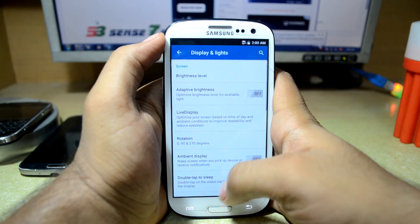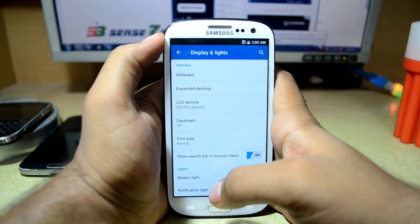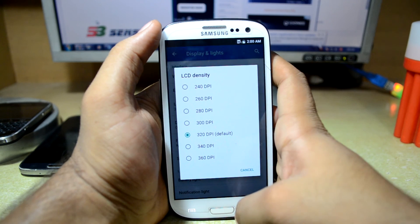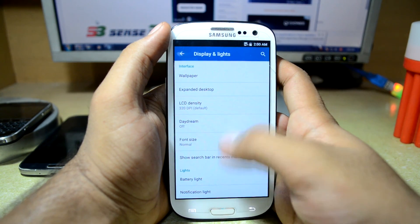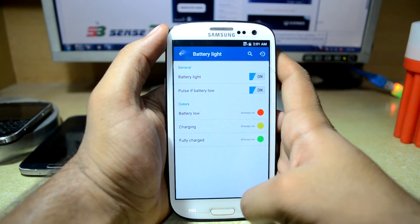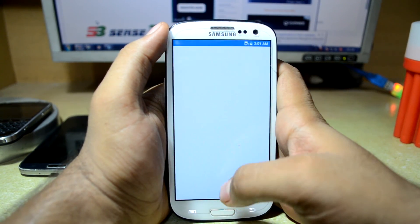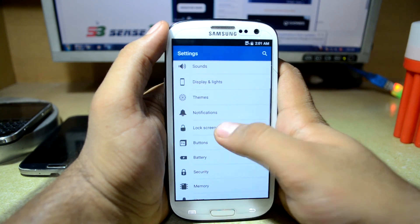You have display and light settings from the AOSP-based ROMs, and you also have the LCD density settings — you can change the LCD density according to your needs. You also have daydream, battery light changes, and notification light settings for the LED indicator light. You also have themes from the AOSP-based ROMs.